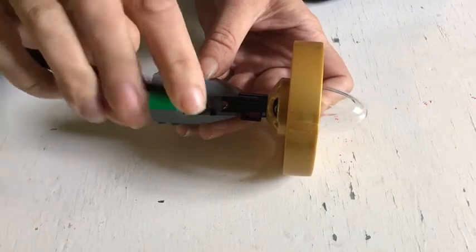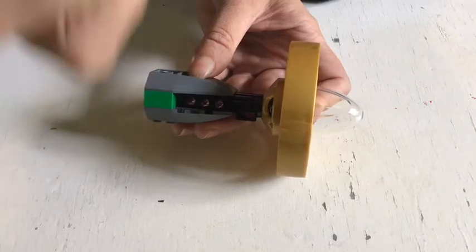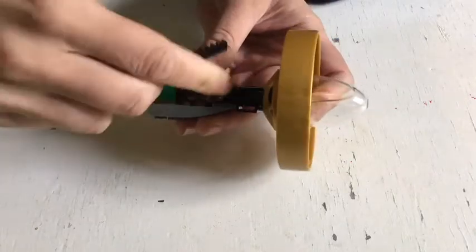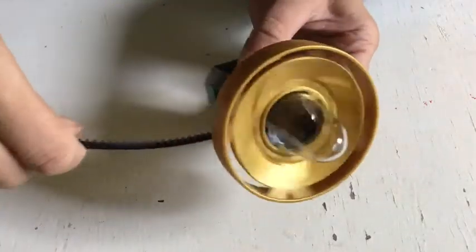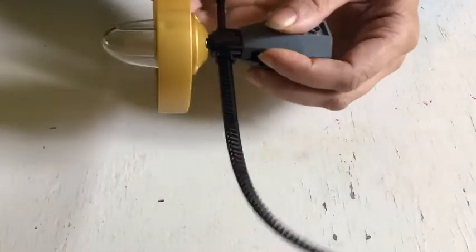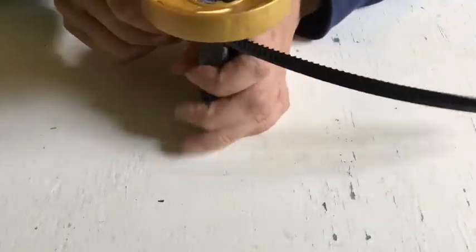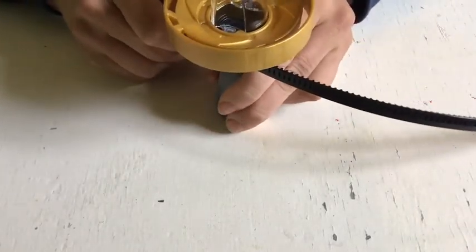If you look at your ripcord you'll see that it has teeth across almost all of it, but at one point on one side there's an open strip. That open strip goes into the little narrow bit at the end of the rectangle on your ripcord notch. Now you push the ripcord the whole way through and then find whatever position you want in order to pull the ripcord to let go.